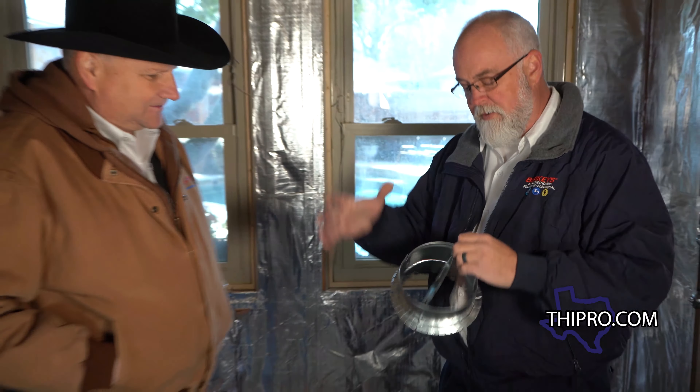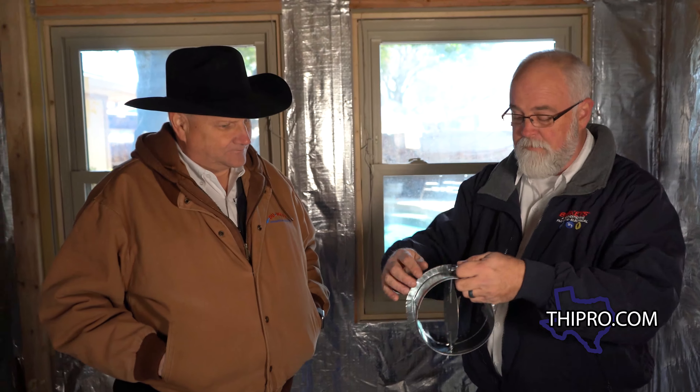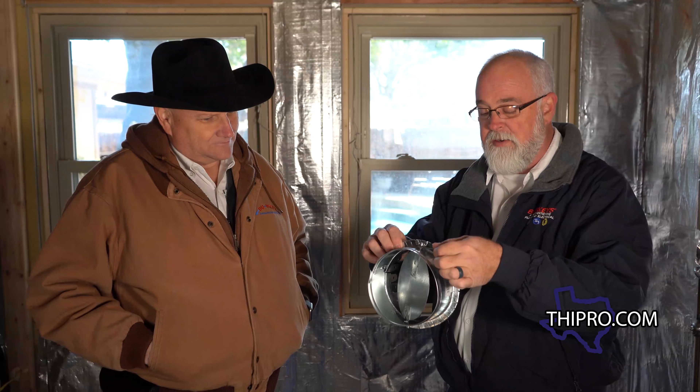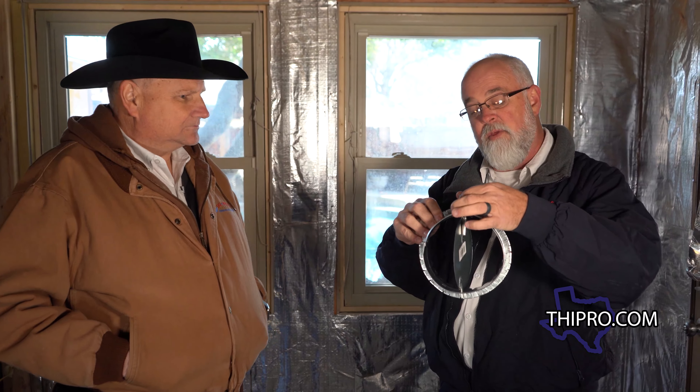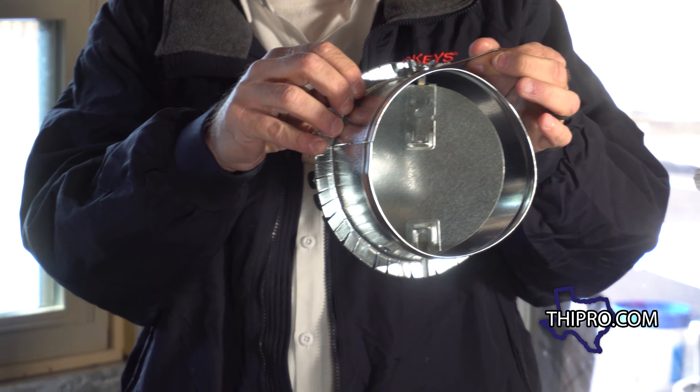So this is a balancing damper. Your ductwork attaches to this and this attaches to your heating and air conditioning unit up in the attic. What we can do is we can open and close this to adjust the amount of air that's going into that duct. So if I have a room in the house that was getting way too much air, I can go to the one that has too much air, close this down and reduce the amount of air going to it.